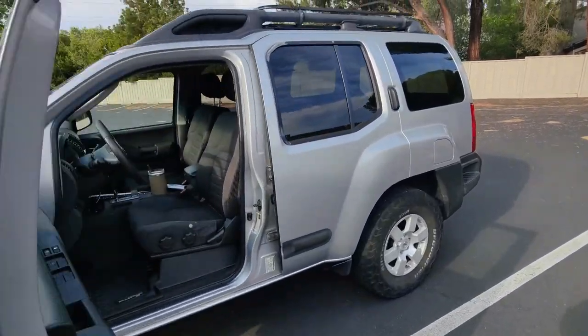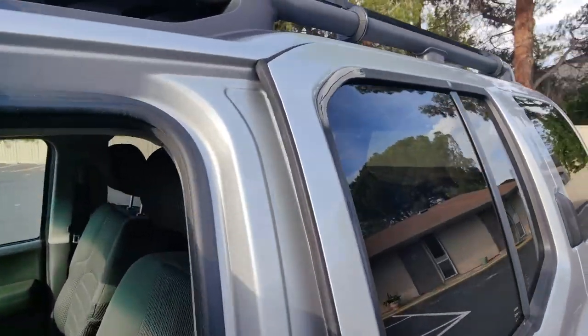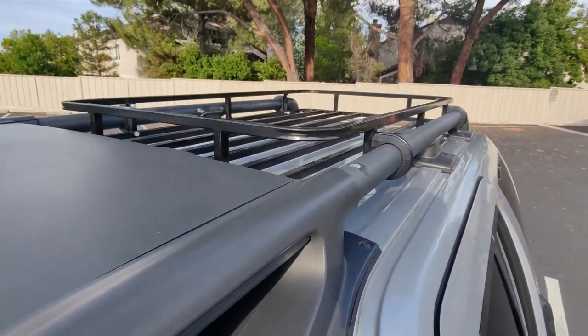What's up internet? Welcome to Mo's Garage. In today's video I'm going to show you guys how I installed a roof basket for a golf cart onto the Xterra.